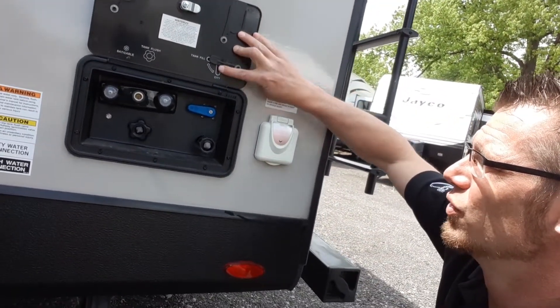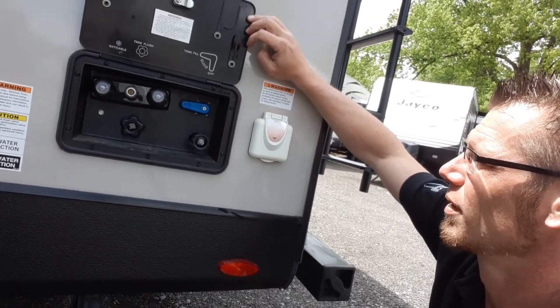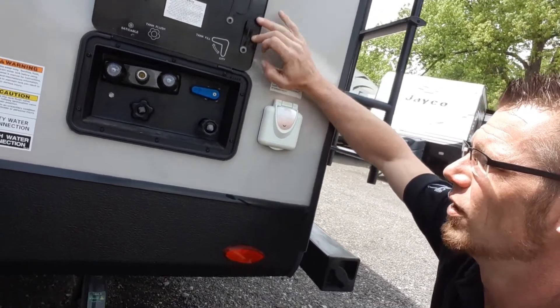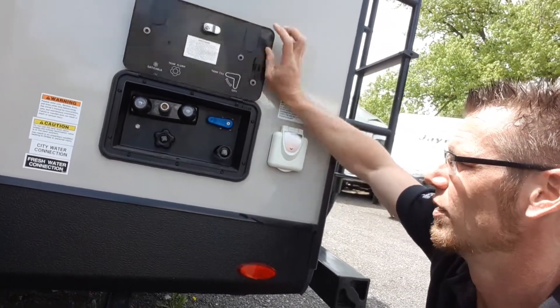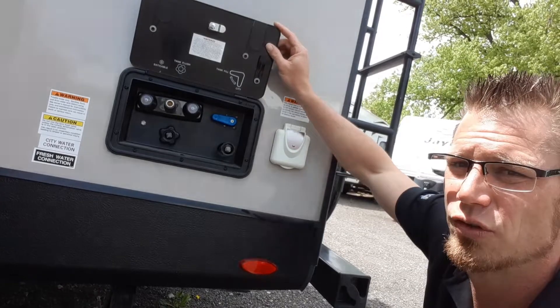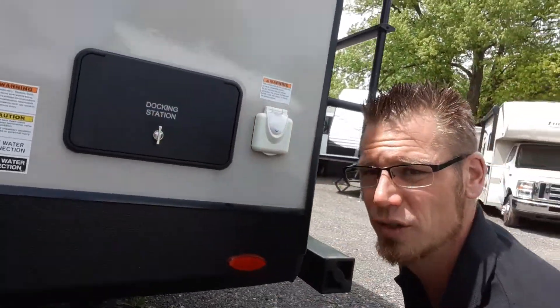You're going to see right here how you use it — just follow suit and listen to what it shows. Tank fill, city fill, tank flush, cable and satellite. Also has an outdoor shower too, so you can bring that same spray port that you use on the other side over here to wash yourself as well.